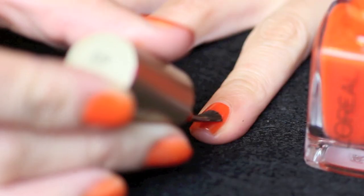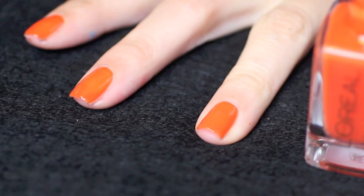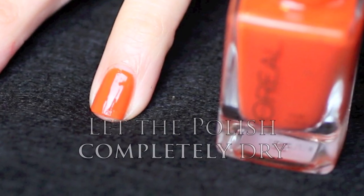As always, remember to apply a base coat. Now put on two coats of your favorite orange polish. I'm using L'Oreal's Le Orange, and let it dry.